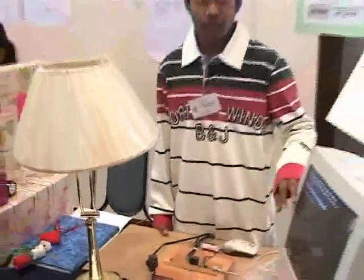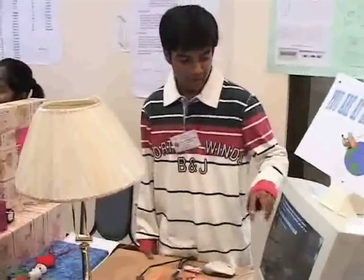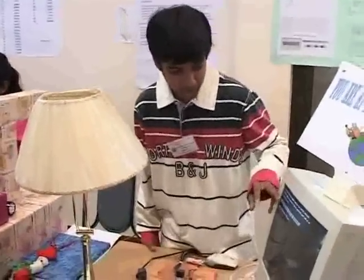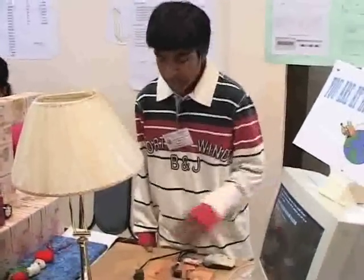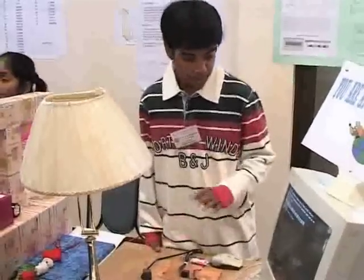This circuit works with the help of this software, which is coded in C language. As you can see here, you can connect it to 8 devices. In this case, I have attached device 1 as a lamp. I am going to demonstrate it here.